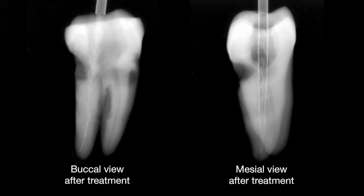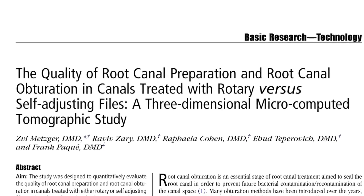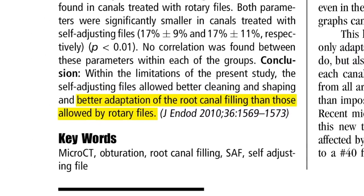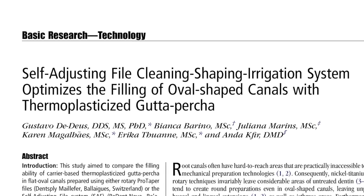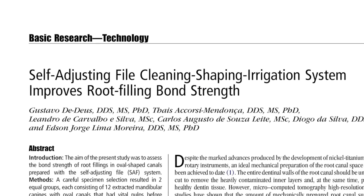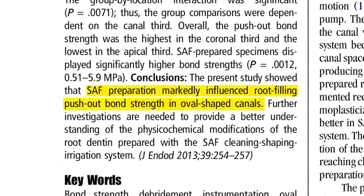With the SAF, the final canal shape remains consistent with its original anatomy. Research shows that the SAF mode of operation results in an exceptionally clean and smooth root canal wall surface, even in oval and irregular shaped canals. This facilitates better adaptation of the root canal filling material, a higher percentage of gutta-percha filled area, and markedly superior root filling push-out bond strength.